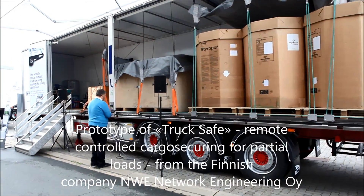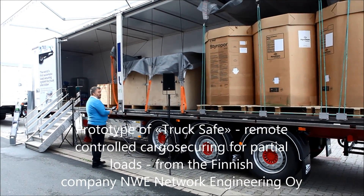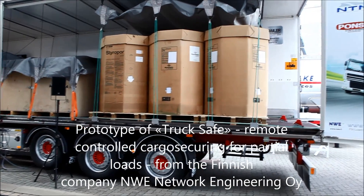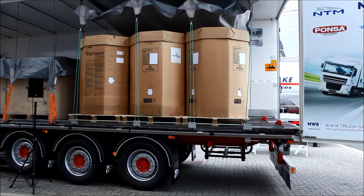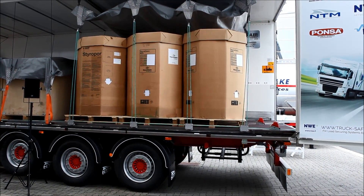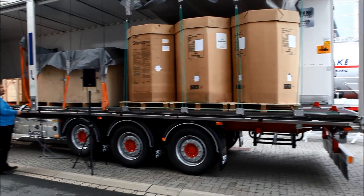We are also planning to have a wireless one. Pulling the tarpaulin over the cargo is done with a small electrical motor and a lot of cables and wires. And then we tension it.